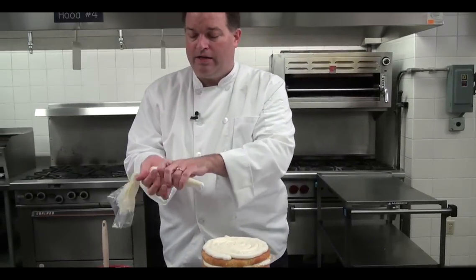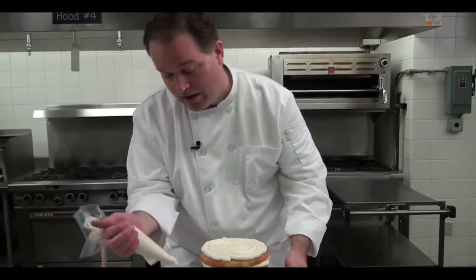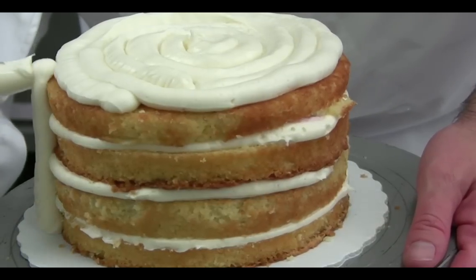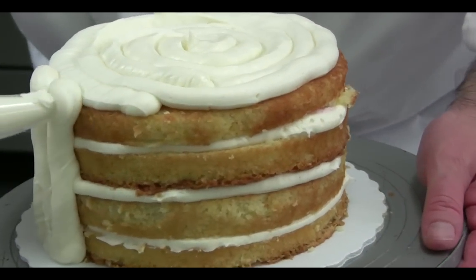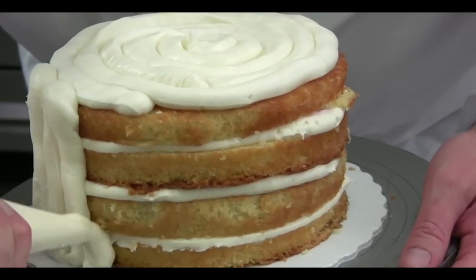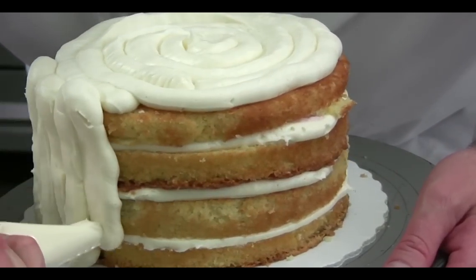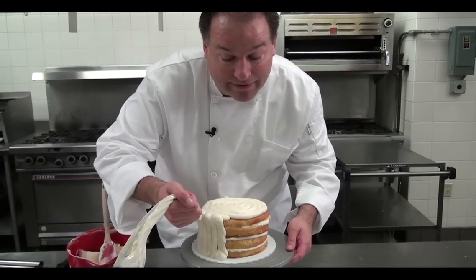Now you may need to reload at this point. I put enough in so I don't have to right now. You're going to start with the sides, coming up and back down, up and back down, and you're going to continue all the way around the cake.